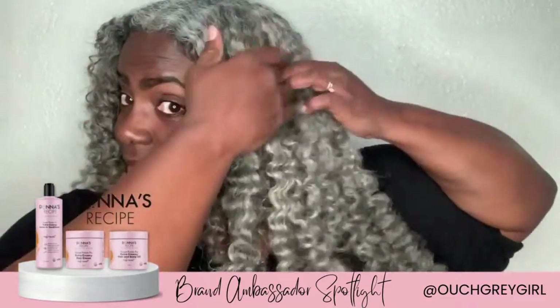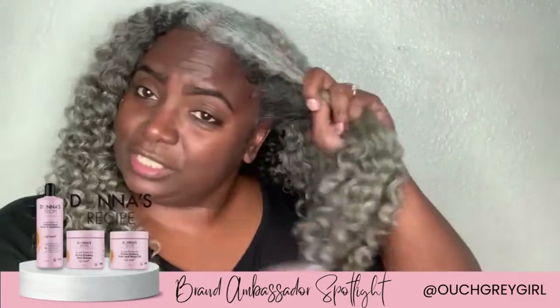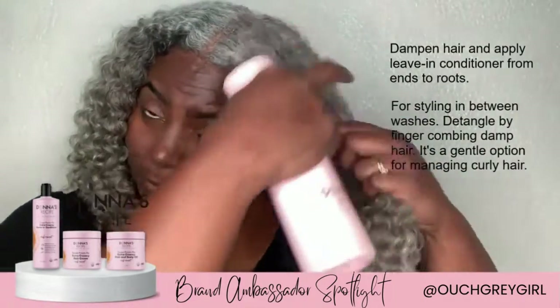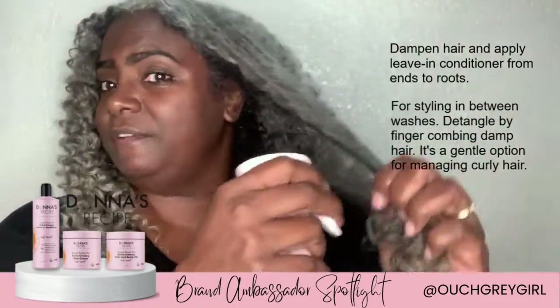First, let's take the front section — I usually take it to my ear. I just dampen my hair enough so it won't be dripping wet. I make sure I get my roots and definitely the ends.